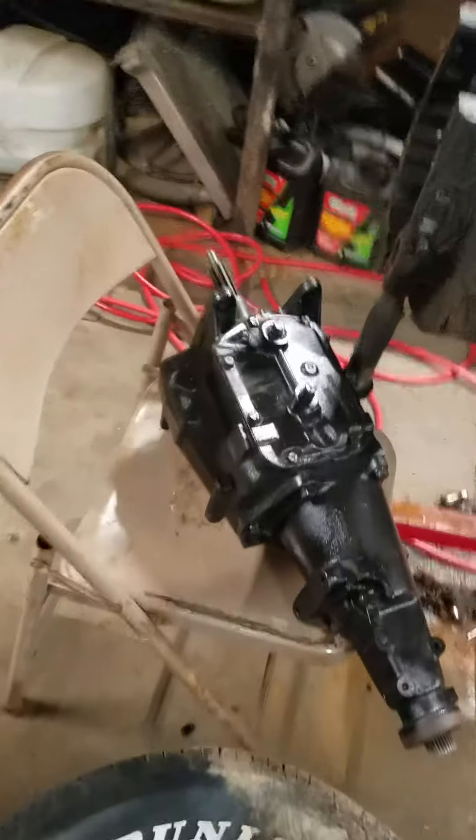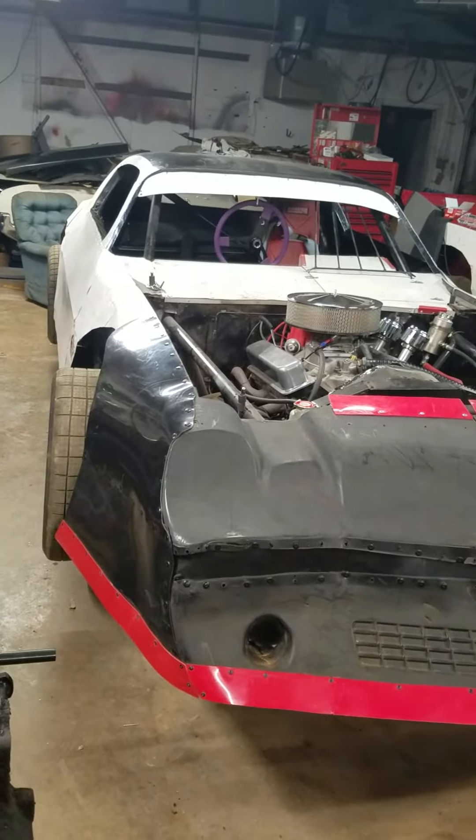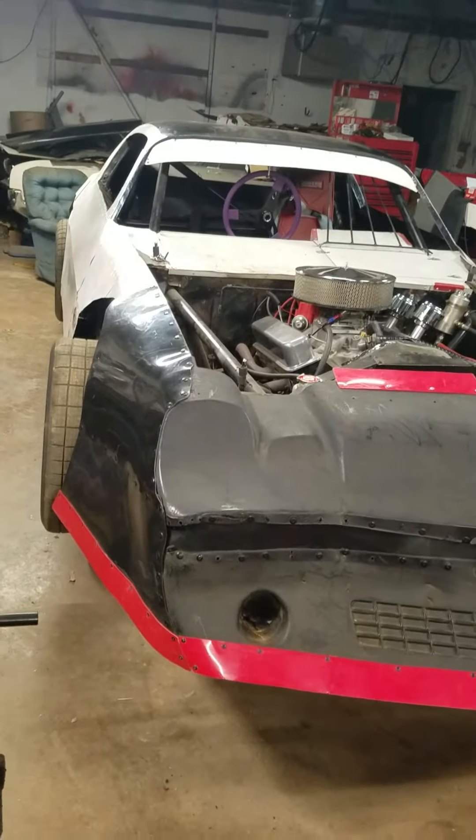Still haven't got that transmission put in Matthew's car yet. We got it cleaned up, painted, ready to go. It's still sitting there saying fix me — hadn't done it yet.